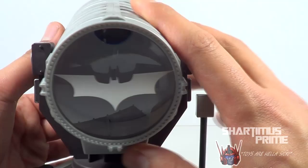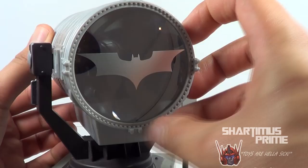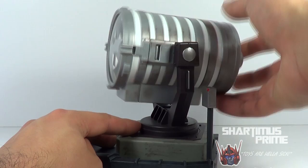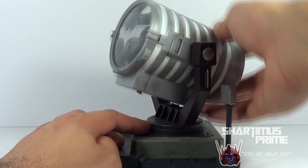The bat signal itself has like a silver paint right here on this convex lens, so it does stick out — I believe this is made out of plastic. I like the sculpted detail right here. It has some articulation — it moves up and down like this and it'll stay in pretty much any position you want it to. Sometimes you gotta give it a couple of tries and overdo it a bit, then it'll stay. So it moves up and down and side to side.